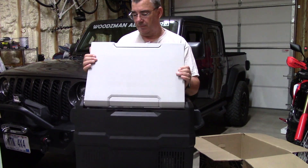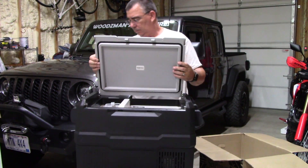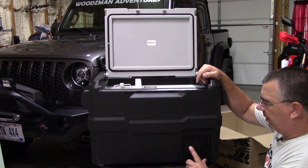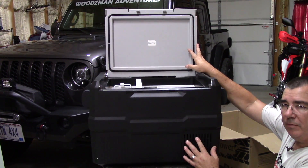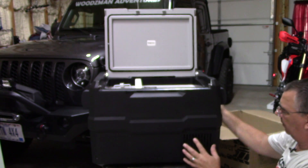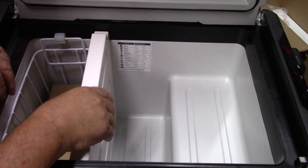One thing to note about these type of refrigerators: they do have an actual compressor inside, just like you find in a large house refrigerator. This is where it's located, and there are vents on the front and back so it can get plenty of air and stay cool.